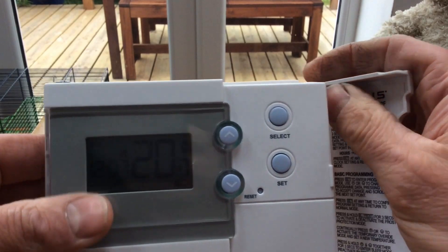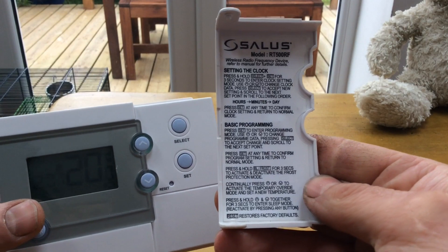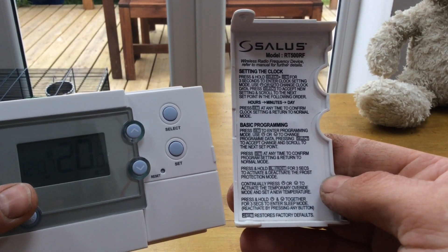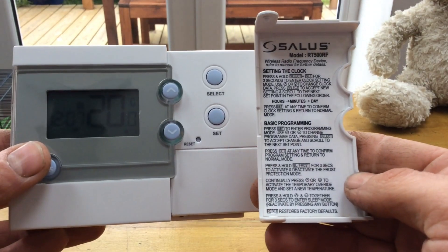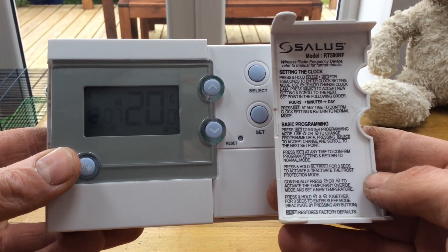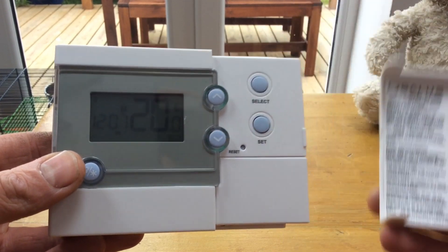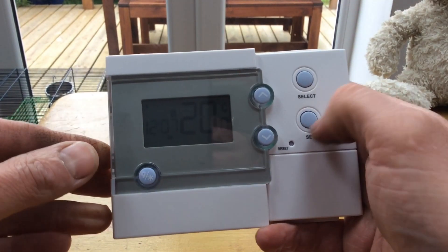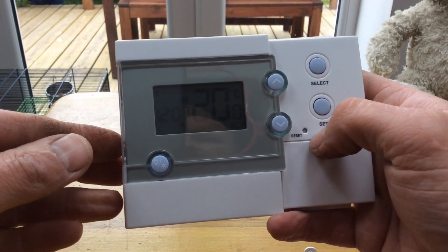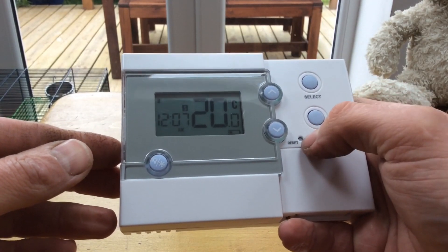If we open up, there's a nice little removable flap. Just there you may want to freeze-frame this — there are instructions with the model name. Those are the basic settings for the thermostat. There is also a reset button there; you can press that with a pin, a sharpened matchstick, or a cocktail stick. But you should never need to do that unless there's something seriously wrong.